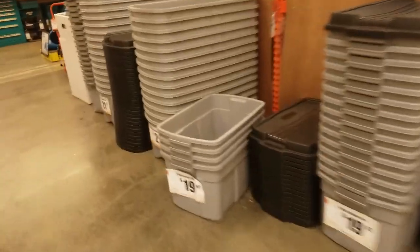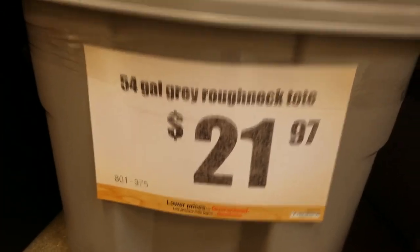I drove to my local Home Depot and picked up some essential items for the breakdown of the system. This included three 50 gallon brew containers on wheels and two large plastic tubs.